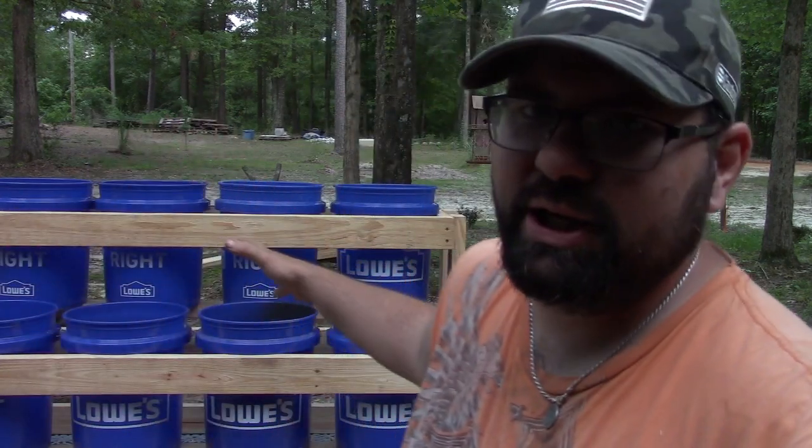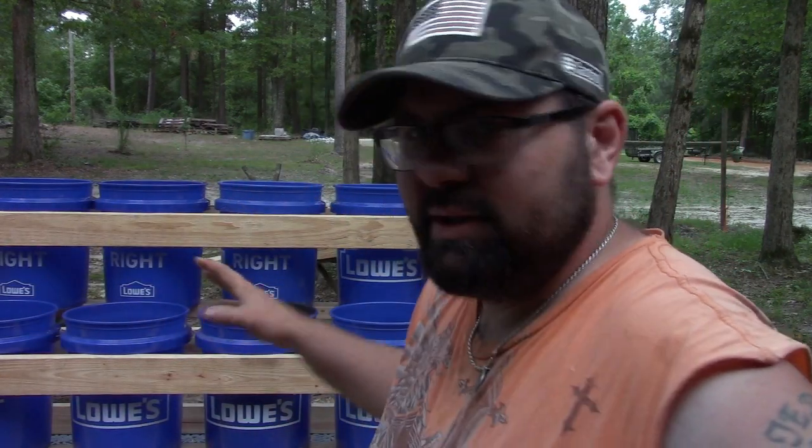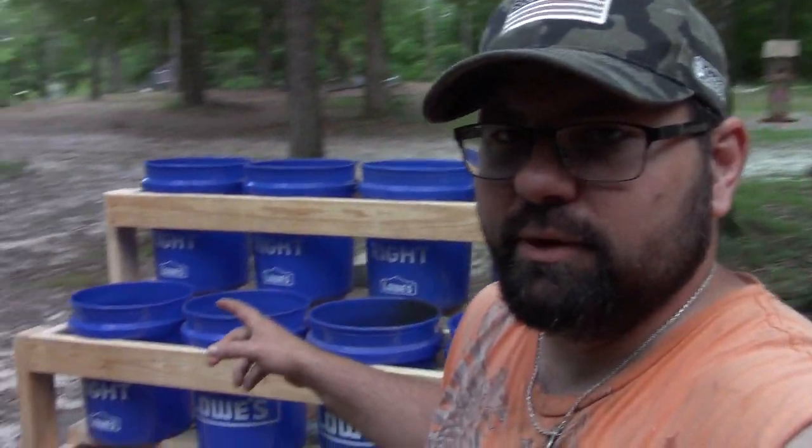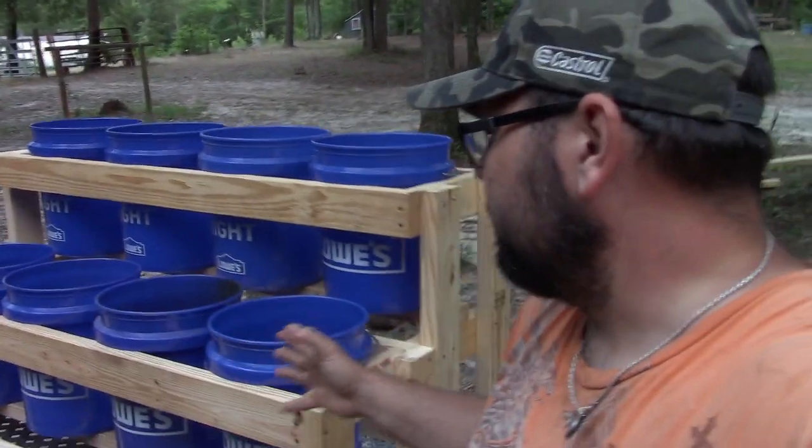Hey guys and gals, what's crackalackin? Spicy here. Welcome to my channel, welcome to another video. I finally got this project completed — this is the bucket garden, this is the rack for your bucket garden.